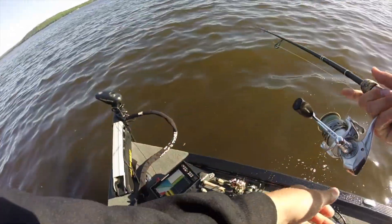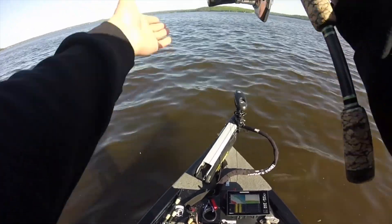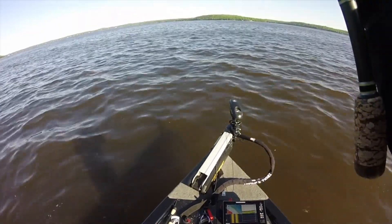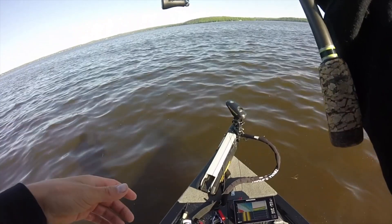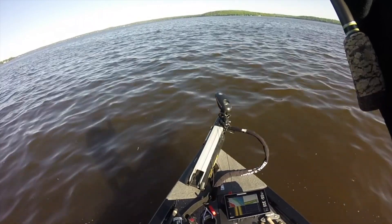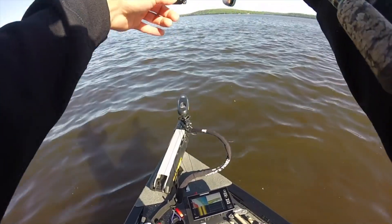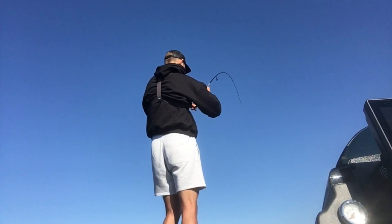So here's really all I'm doing: throwing it out into the deeper water, letting it sink all the way to the bottom. Once it hits bottom I'm literally just ripping it up off the bottom — it's called yo-yoing. Pulling up off the bottom and then letting it flutter back down, pulling it up and then letting it flutter back down. Usually you'll feel them pop it on the way down, or like that one they were just kind of on — so when I went to pull up for the next jig the fish was just on there. There's another one — there we go, that one crushed it!